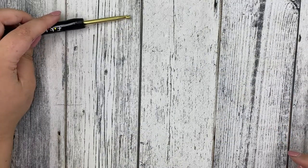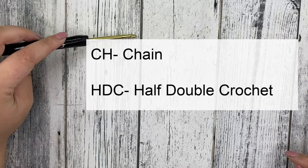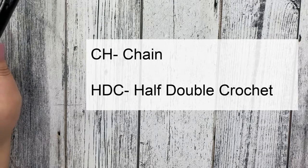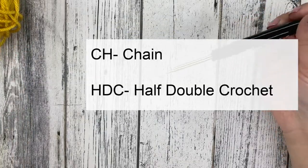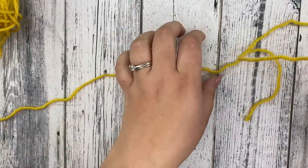The stitches we're going to use in this pattern are the chain and the half double crochet. That's it, you guys — just two things — so you can totally do this. So let's grab our 5 millimeter crochet hook and our size 4 yarn and let's jump into this pattern.